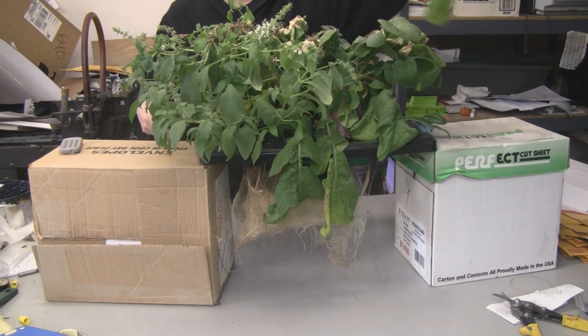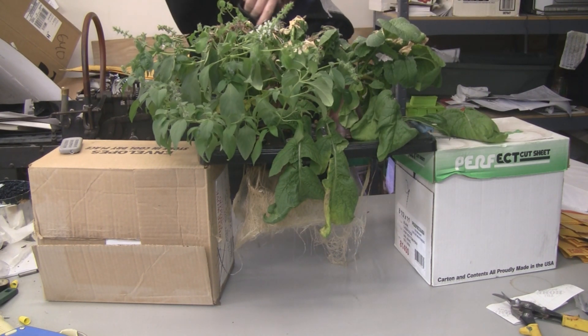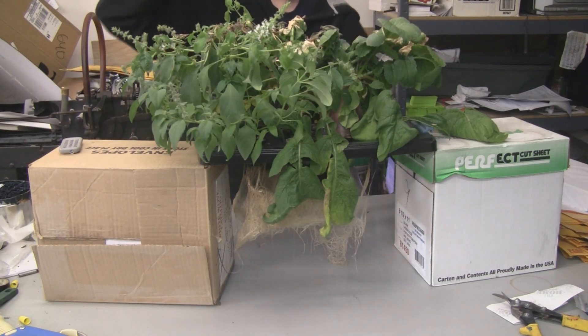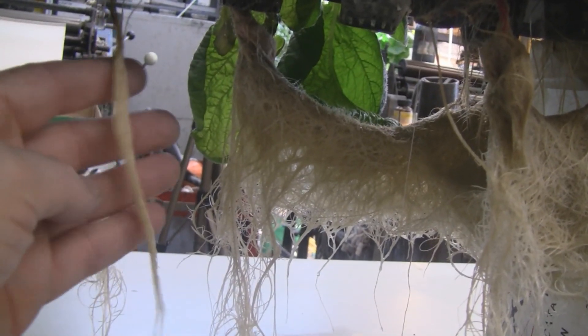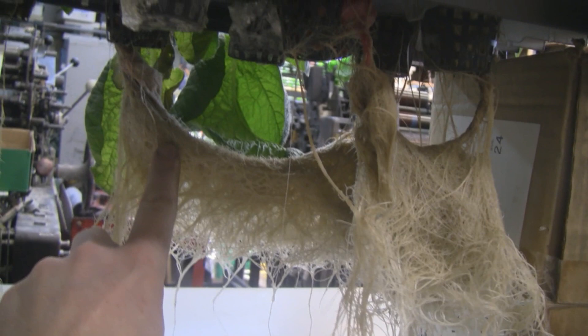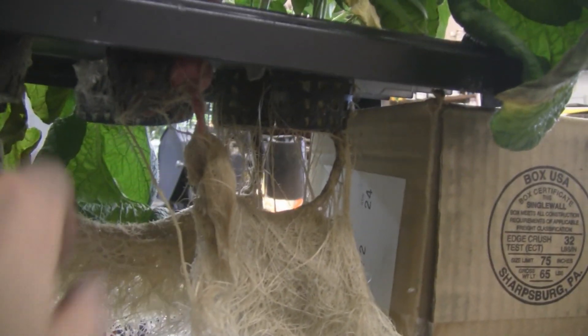I need to untangle them from the basil — that's what's knotted up the most. Boy, these are big radishes. I started the root separation process over here. This is a stevia root, back of that this is a spinach root, this is a radish root, another radish root, and actually this one is popping through the net pot somehow.